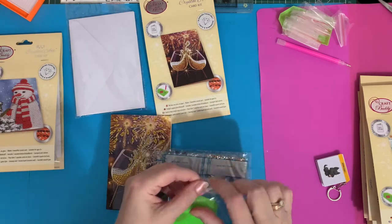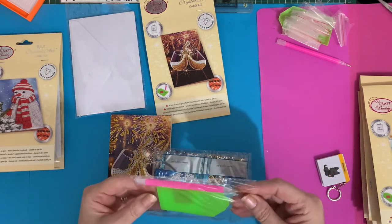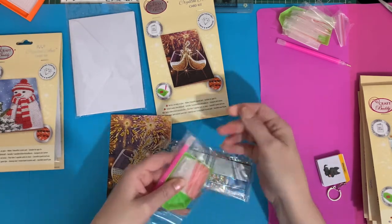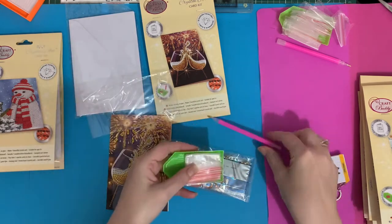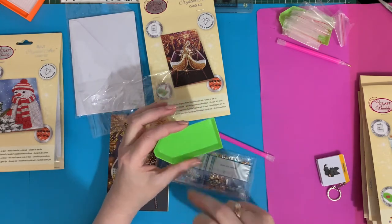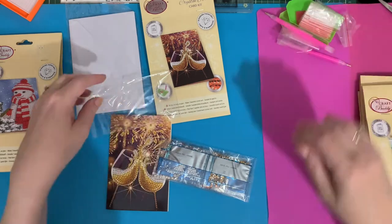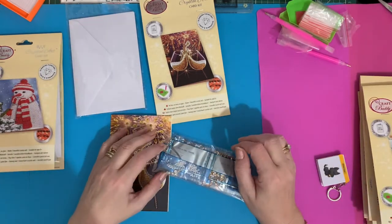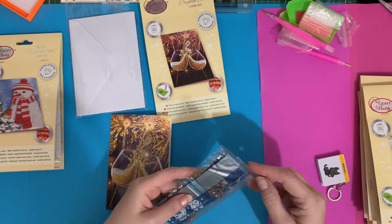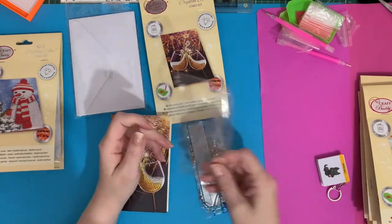Standard toolkit - let's double check. I can see there's wax in this one. When companies are making thousands and thousands of kits it's easy to miss something out. You do get your little green boat as well, which you put your drills in, shake them and they'll all line up in little lines. If you have any problems, Craft Buddy customer service is brilliant - they'll get back to you more or less straight away and sort out any issues. If you've been diamond painting a while you've probably got a lot of wax anyway.